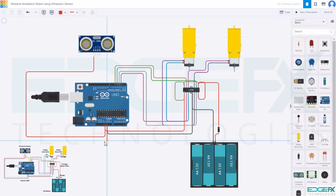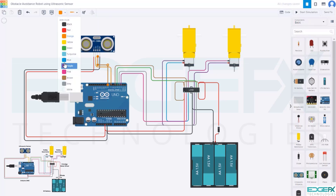Connect the GND of the Arduino to the GND of the ultrasonic sensor. Connect D7 of the Arduino UNO to the trigger pin of the ultrasonic sensor. Connect D8 of the Arduino UNO to the echo pin of the ultrasonic sensor. We have now completed the circuit. Let's go to the code.